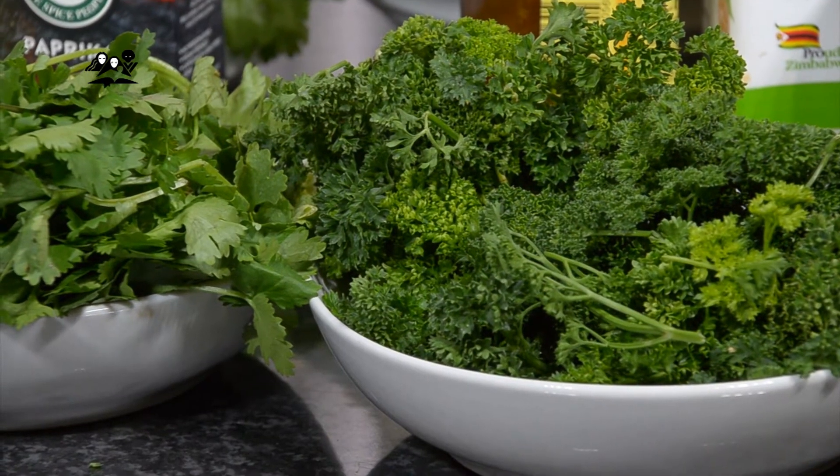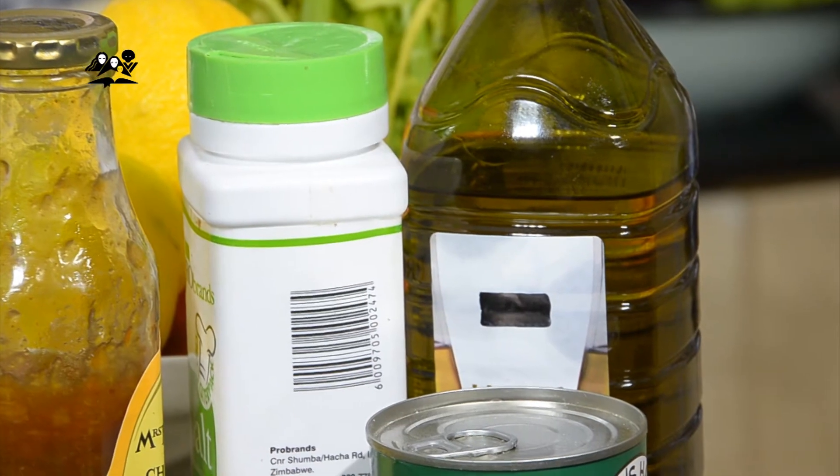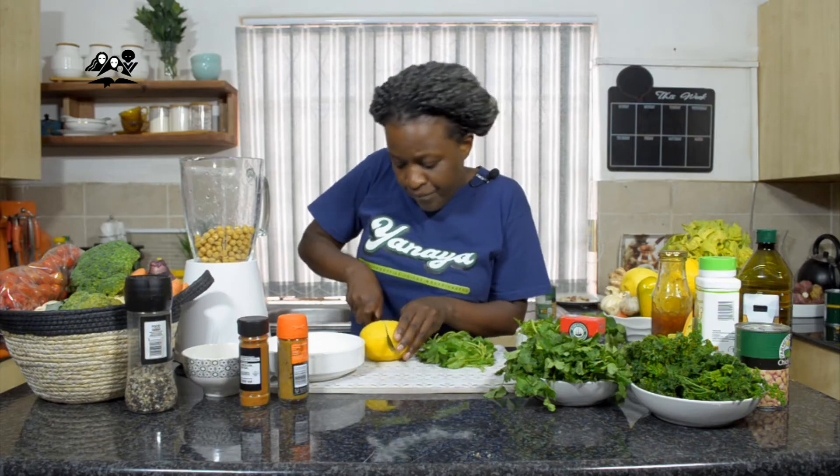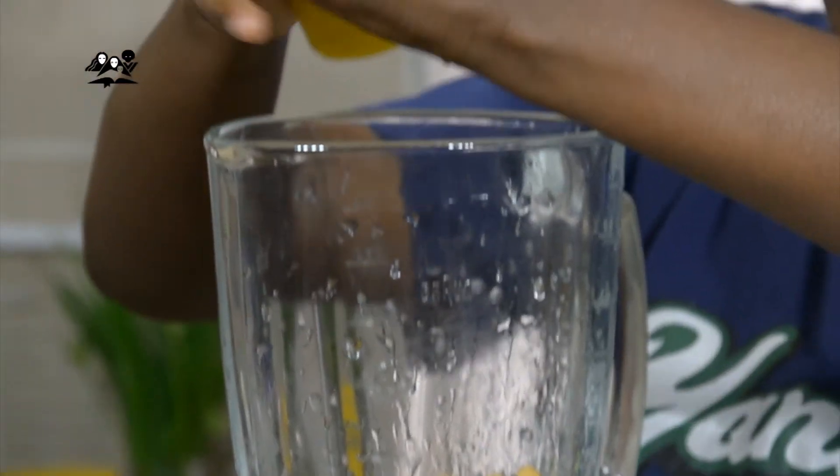Now, falafel balls — colloquially, you're making something like patties. Except this is an Indian dish. It's very flavoured because you're adding your herbs that have a strong flavour. You're going to take your drained chickpeas and blend them into a paste. You need lemon juice — blend it together with your lemon juice.